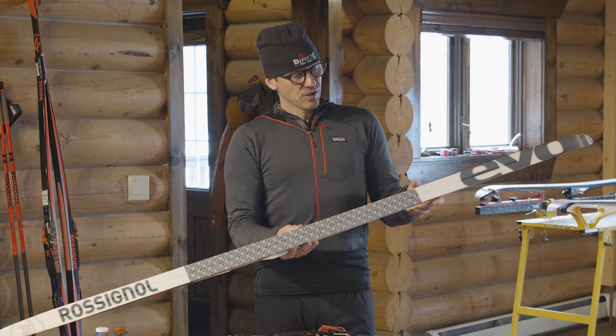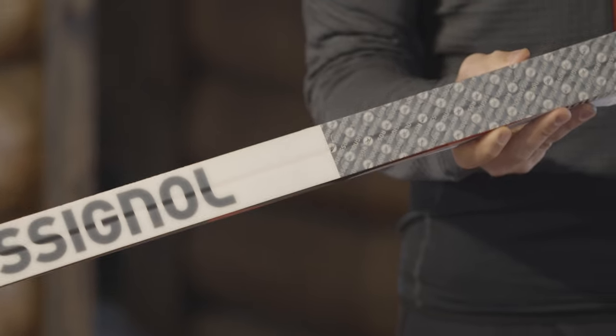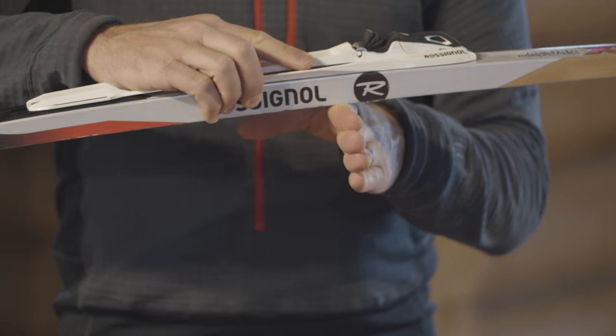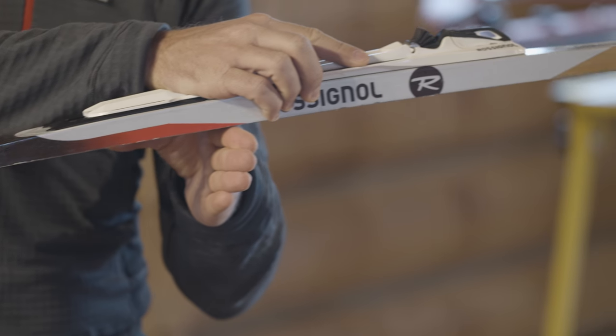In any classic ski, we have a kick pocket. When you're classic skiing, you're going to have to compress down and grip the snow. When you compress the pocket, it doesn't slide this way so you can actually kick your ski off of it, but you want to be able to slide across the snow in this direction.